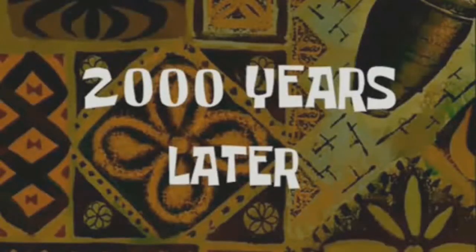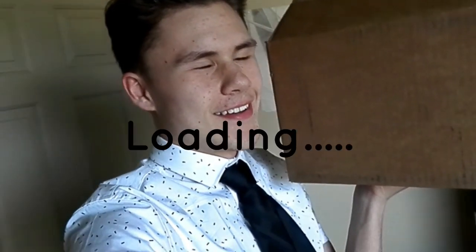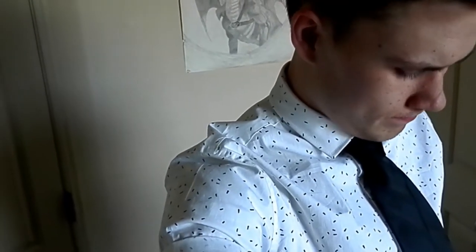Two thousand years later... the box is here. I already opened it up, because I got two. The box is here. This is what's going to be, you know, help improving the videos and everything, like I said. It's getting open to the box, I guess, you know? Why not?